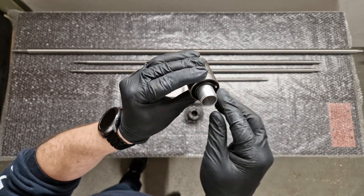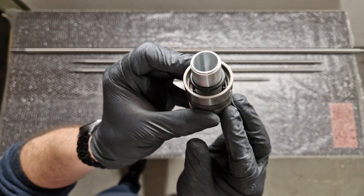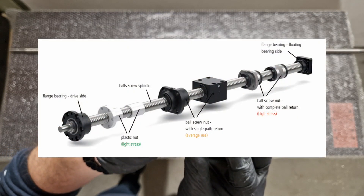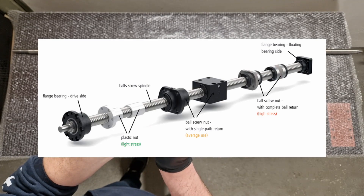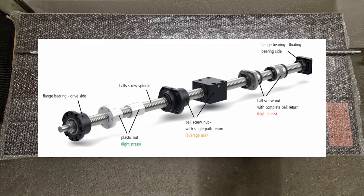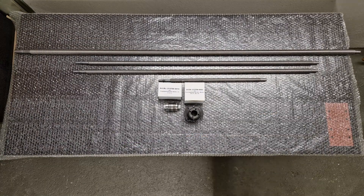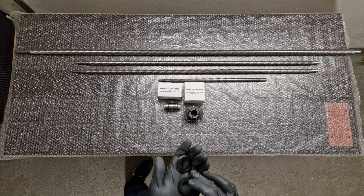All the ball screw nuts I got from Easel are with single-path return, which is for average use. But they also offer the option for complete ball return, which is for high stress, and they offer plastic ball screw nuts for light stress applications.